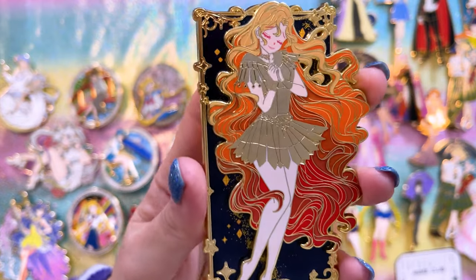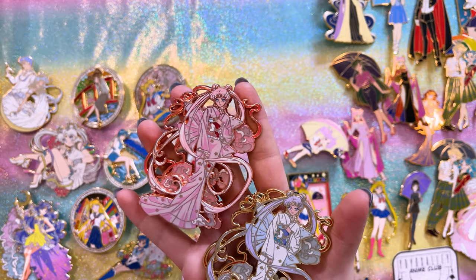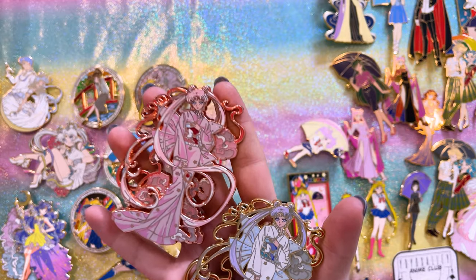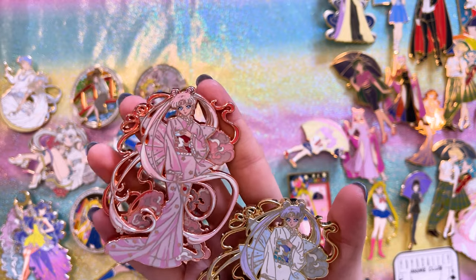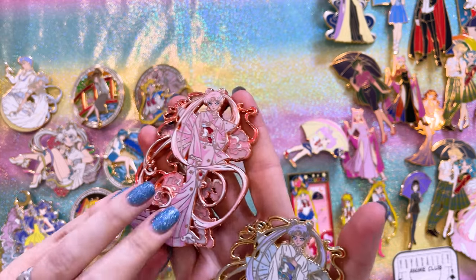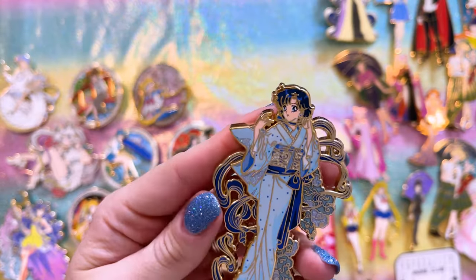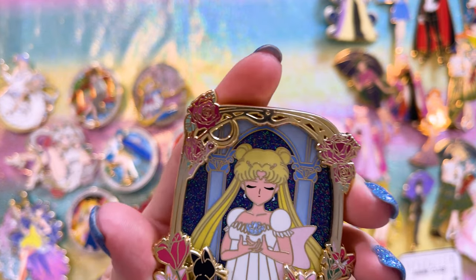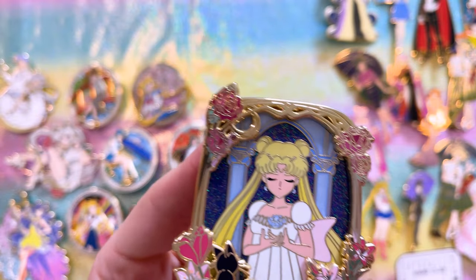These three are also by Fantasy Pin Garden — the Kimono series. We have Princess Serenity with a teeny tiny gemstone on her moon stick, which is such a nice detail. They're very thick metal so they're pretty heavy even though small. I also have Sailor Mercury in a kimono — so cute and tiny, with a sparkly multi-colored glitter background that sold it for me.